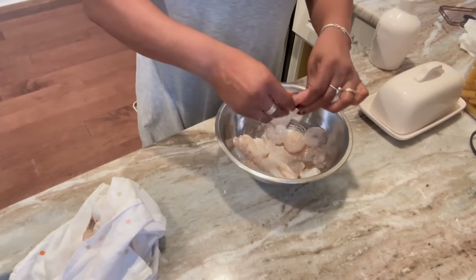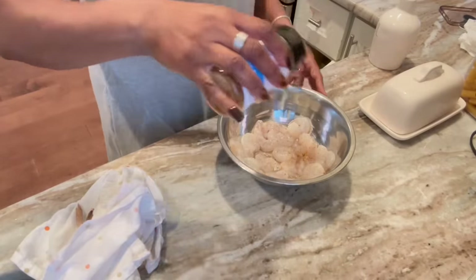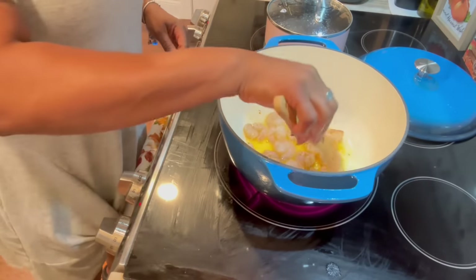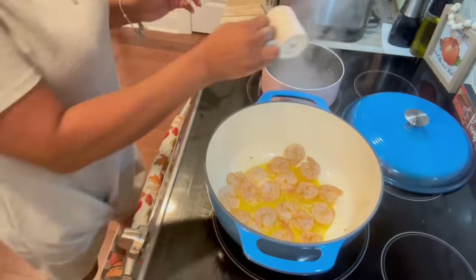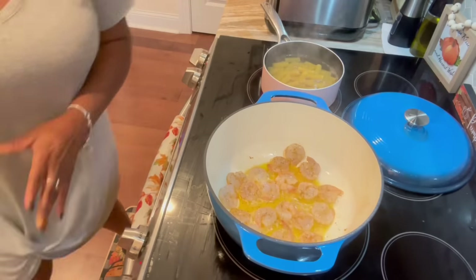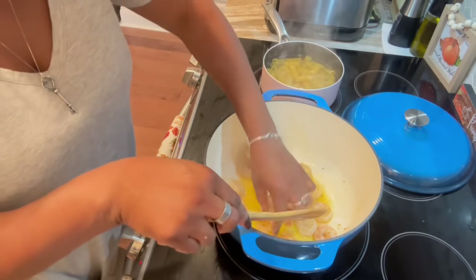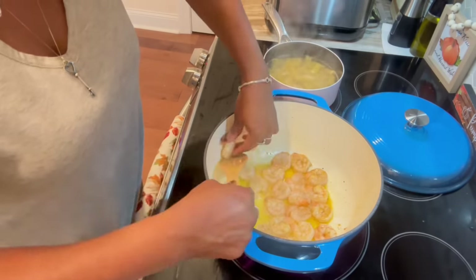I threw some Kinder seasoning and a little bit of adobo on them. I don't want my shrimp salty, so not too much. Dumped them in, then realized that wasn't going to be enough shrimp — it's not like meat, I needed more — so I ended up using the second bag too. Got the salted water going and threw my rigatoni in. I thought that with this sauce would be really good.